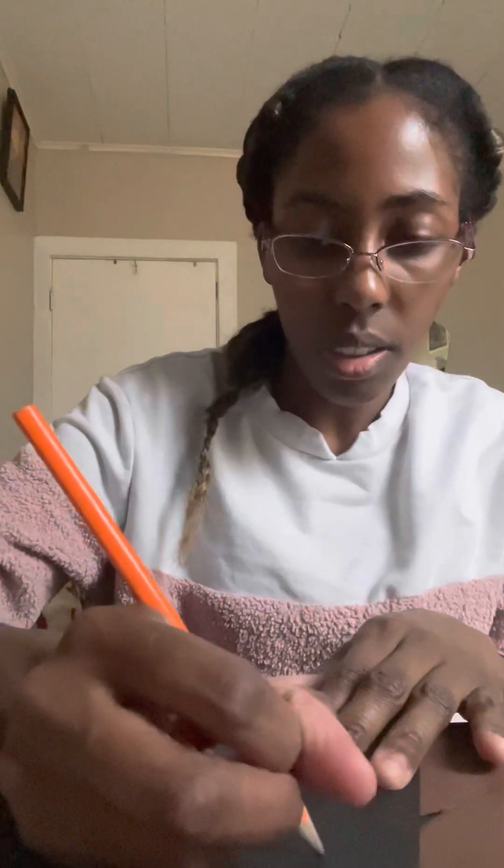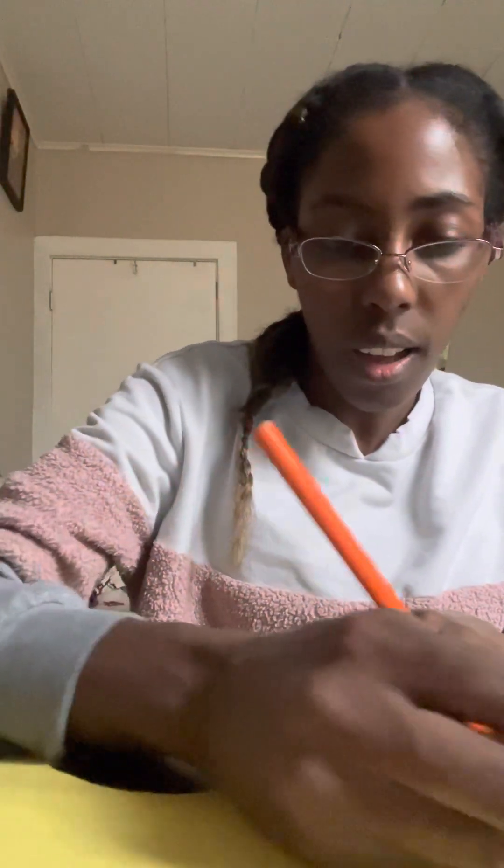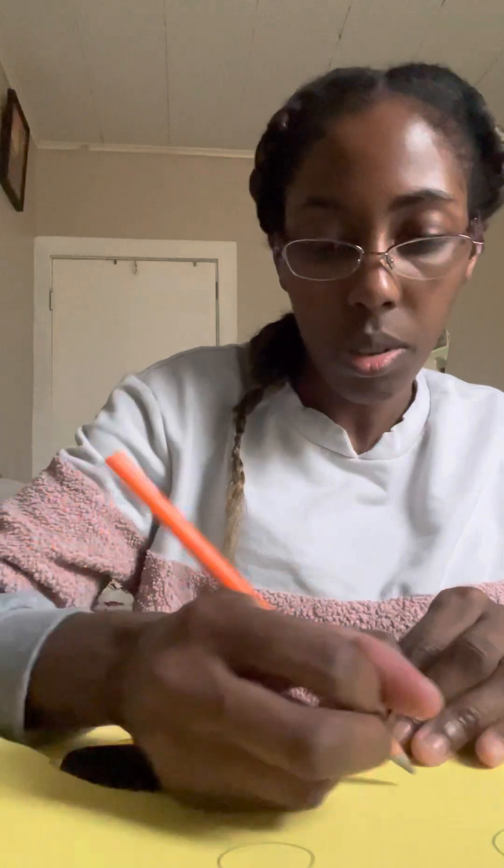That's my butterfly right there. Let's say I wanted to add some designs — for example, what if I wanted to add some dots on it? You can add some dots. Maybe this is not a brighter color, so let's use a brighter color.